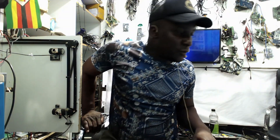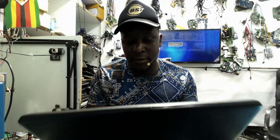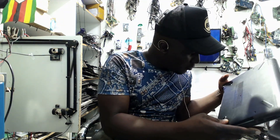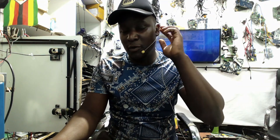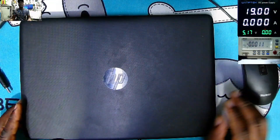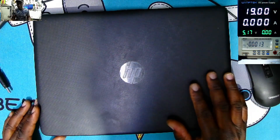Good day everyone. So we have a laptop to fix — this HP laptop, model 14-091-NI. This laptop is coming from a cell phone repair shop. The guy found me and said this laptop is coming from his customer and the laptop is not working, it's not powering on.